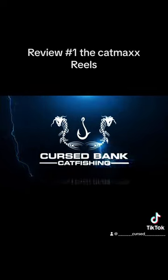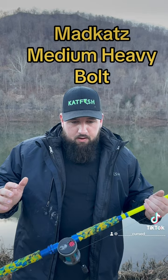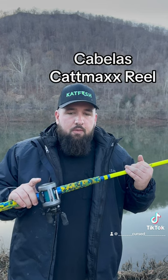You asked for it, here it is. We're going to start reviewing every piece of gear I own. Let's look at my bank fishing setup first. I wanted to do a really quick review on something. You all know that I'm on the Madcats rods, but something I wanted to talk about is the Catmax rails that are on my bank fishing rods.